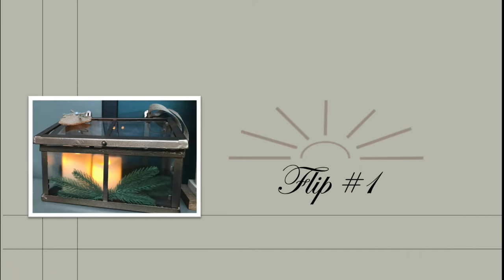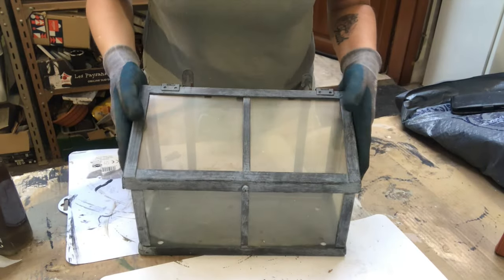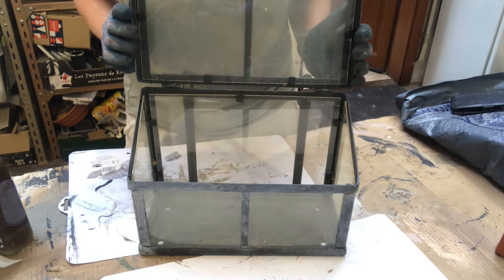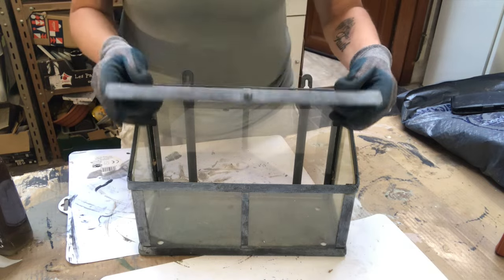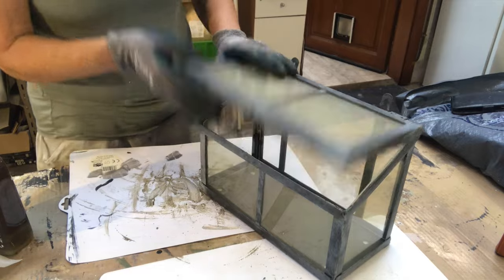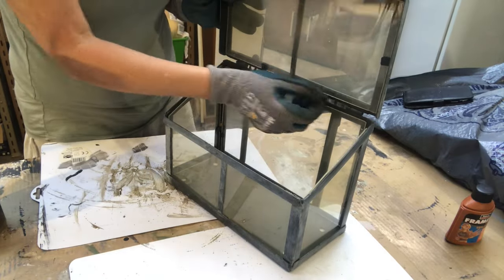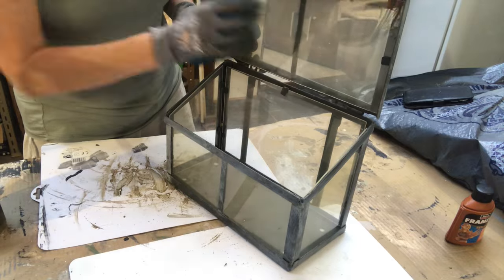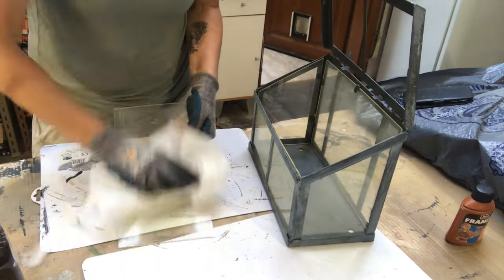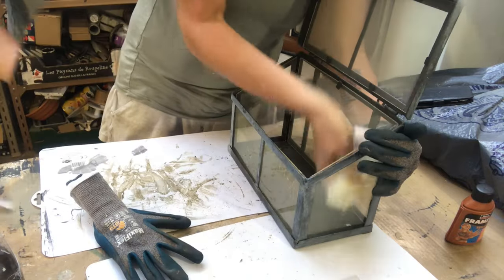For my first flip today I will transform this cute little greenhouse that I thrifted for 3-4 euros, about the same in US dollars. It looks very very dirty so the first thing I'm going to do is take out all the glass — but it's not really glass, it's acrylic glass — and I was wiping and wiping and I could not get it clean.